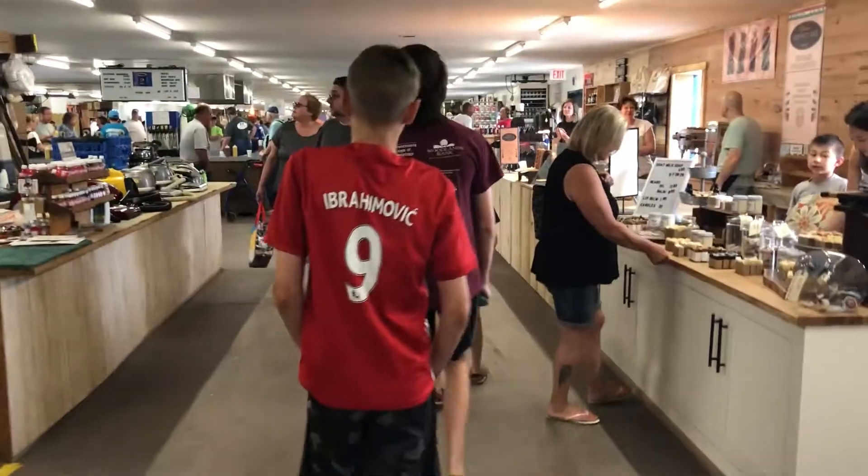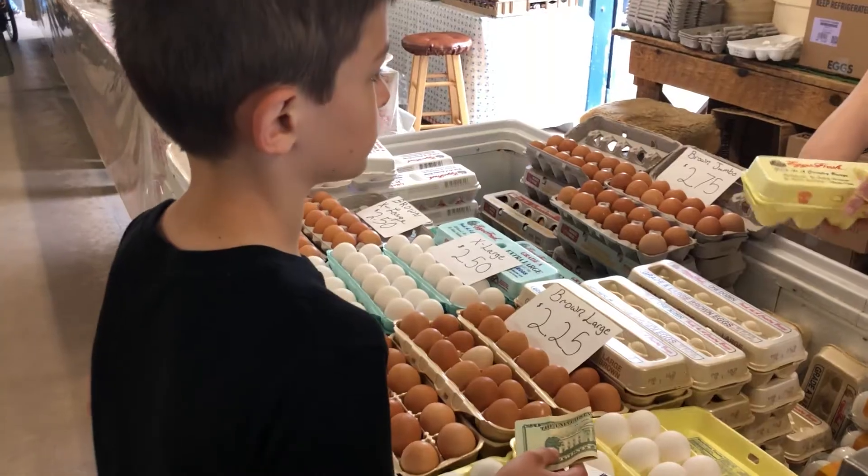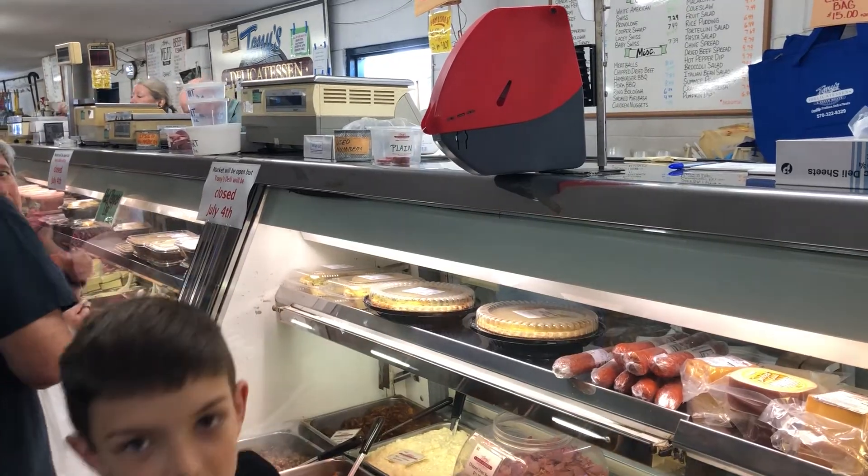Hey guys, today we decided to do a cooking challenge. We're here at our local farmer's market. Each boy has $20 to use to buy fresh ingredients for their meal. Now no recipes, no cookbooks are allowed, so they're on their own.